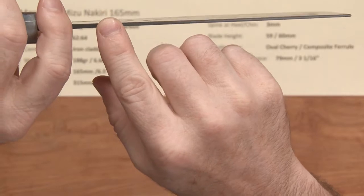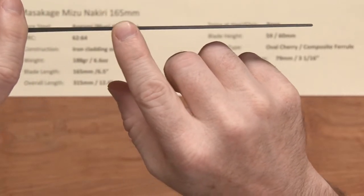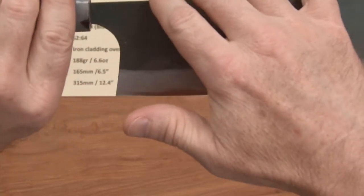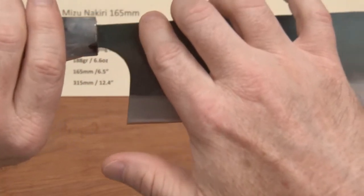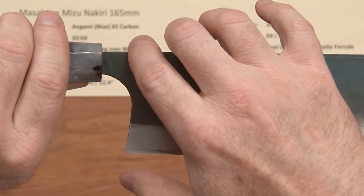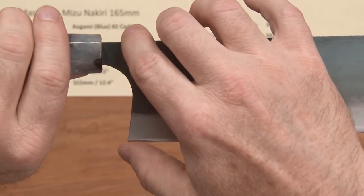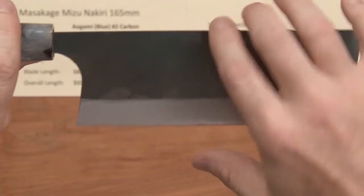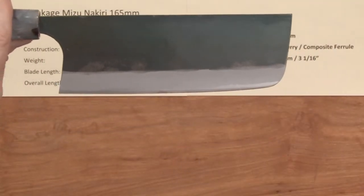Because they're all handmade, it tapers down pretty quickly off of that, and then a Nakiri kind of holds that all the way to the end. The height on this is very generous — this is a characteristic of Masakage Nakiris. They are tall; that's their style. It's 59mm here, and I measured about halfway up at 60mm, so it gets a little bit taller as it gets towards the front of the blade.